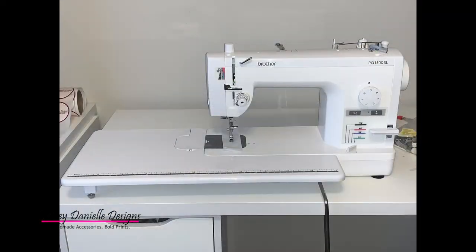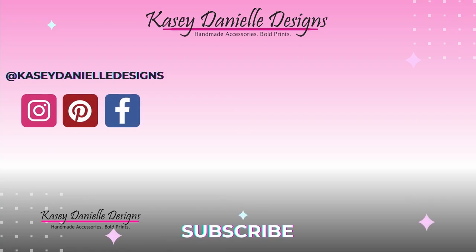I'm so excited about this purchase and I cannot wait to make tons of beautiful pieces on this sewing machine. I hope you'll be on this journey right along with me. Thank you for watching today's video. If you're interested in small business tips and sewing tutorials, please subscribe. I look forward to making more content for you. I'll see you next time.